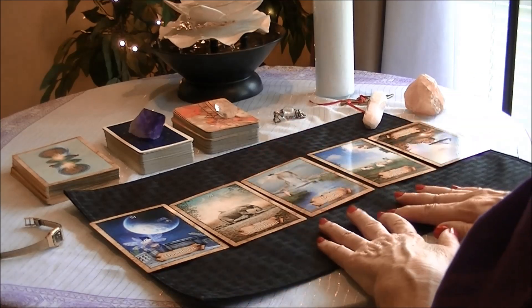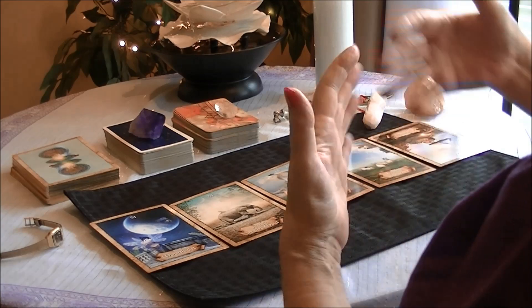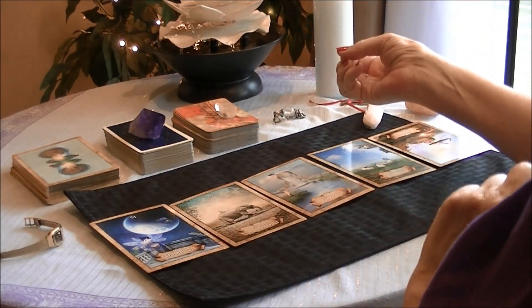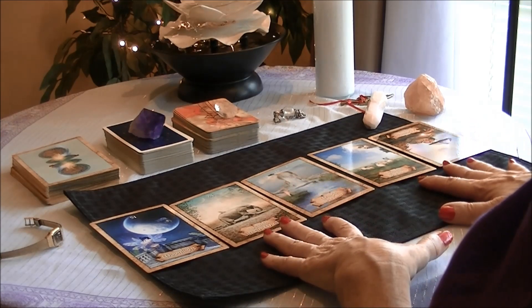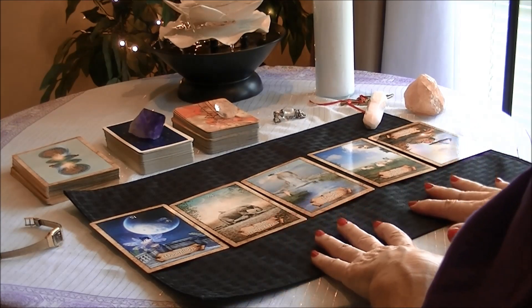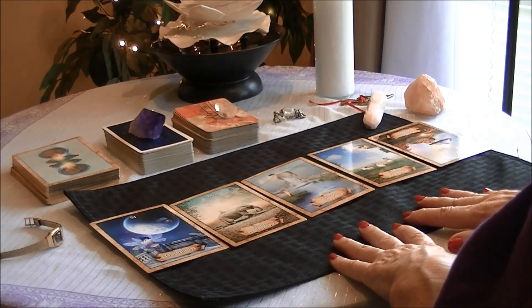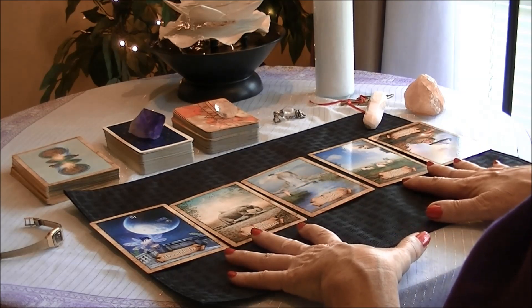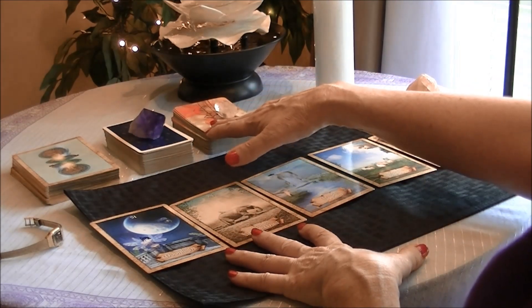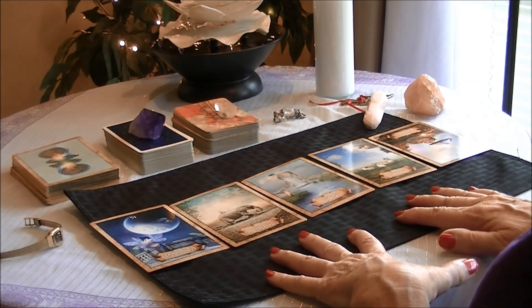This also gets into how we manifest new things in our lives, which isn't going to be this video. But as you can see, there's a lot of responsibility in how you deal with your client or querent, as I like to call it, to get yes-no answers with five cards. So that's going to be it for this particular video. We're going to be using these very same cards and probably the Osho Zen to do a simple five-card spread. Thank you, everyone, and see you next time.